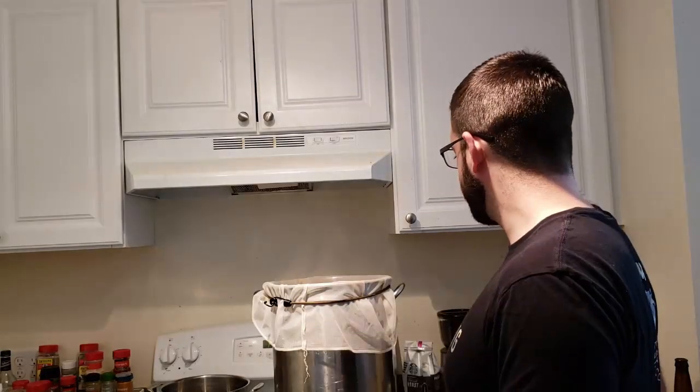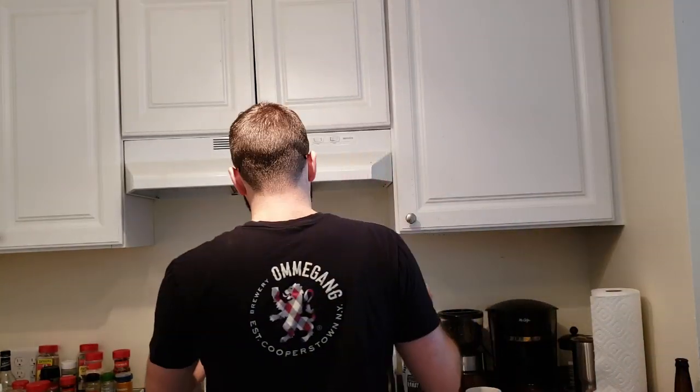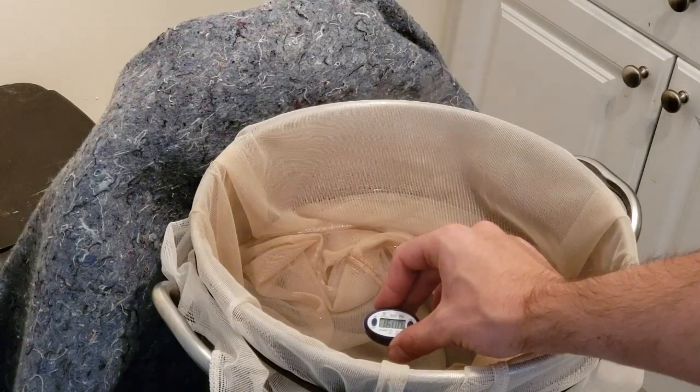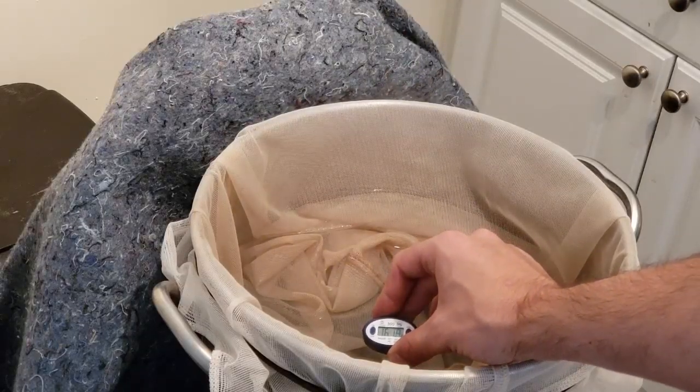We are heating our 6.25 gallons of water up to 163 degrees, which it just hit. So now we're ready for the mash. We're going to shoot for a mash temperature of 153 degrees or slightly lower.